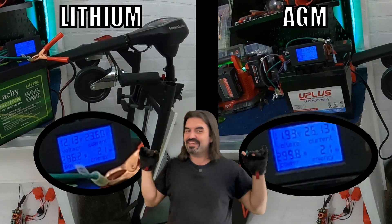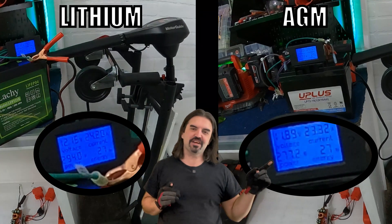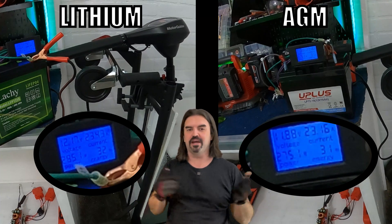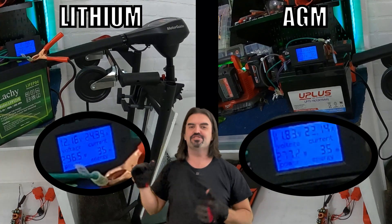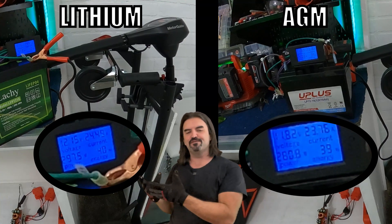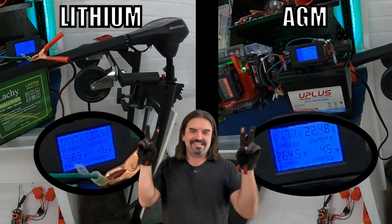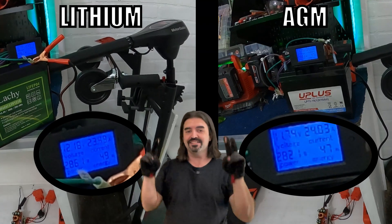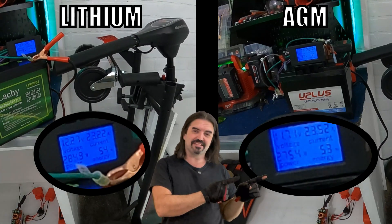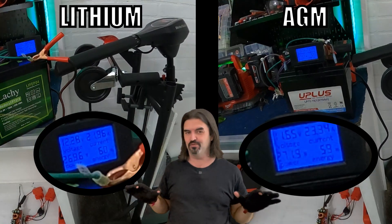Right out of the gate, notice how under the exact same load, the lithium battery starts 0.2 volts above 12, where the AGM battery starts a third of a volt below that, even though they're both fully charged right now. Lithium has a higher resting voltage than AGM, and it sags less under load, so you're always gonna feel a lithium battery feel slightly more powerful than an AGM of the same capacity — and I emphasize 'same' in quotes, because even though this one says 18 amp hours and that one says 18 amp hours, we're gonna find that they're actually worlds apart.